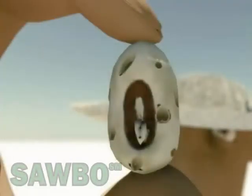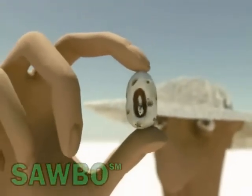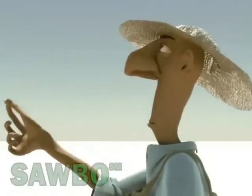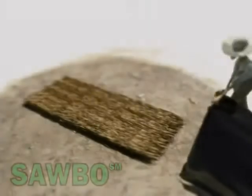Cowpea seeds have always suffered damage from storage insect pests. The damage is caused by the insect's larvae, which can destroy a cowpea harvest in 6 months. Here, we present a technique to eliminate or reduce this damage using the heat from the sun above 50 degrees Celsius to kill the insects.